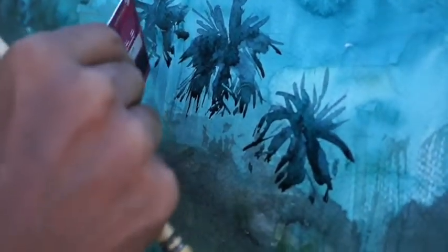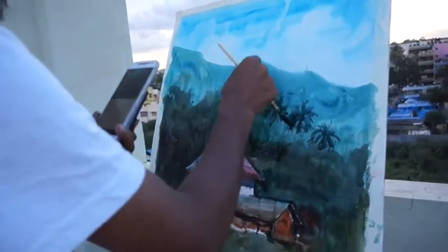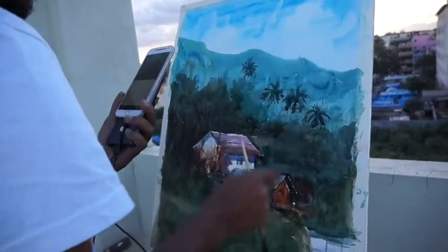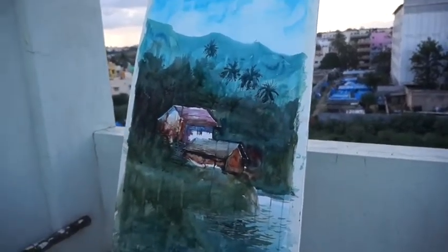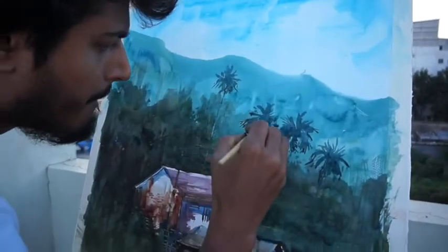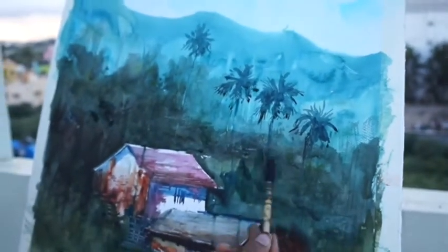If you use white, it will be transparent. Now let's take a look. It doesn't have a simple feeling — it doesn't have little color, it doesn't have a medium. It's looking good.